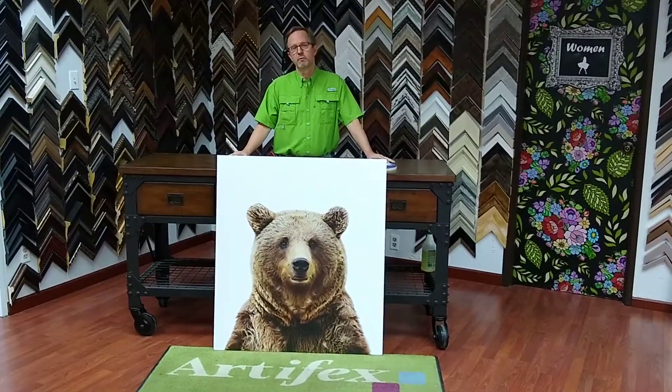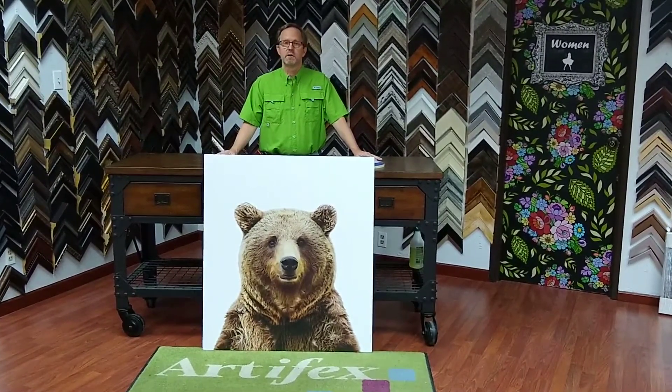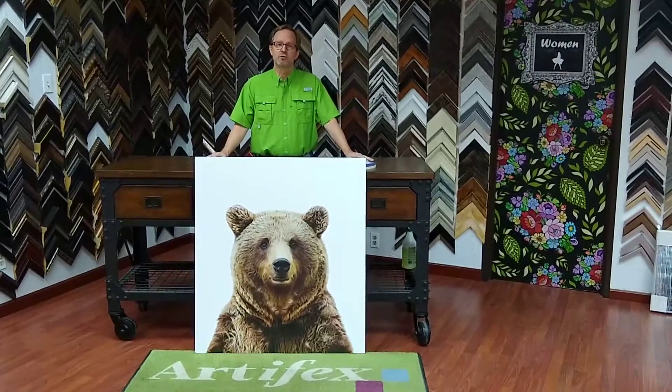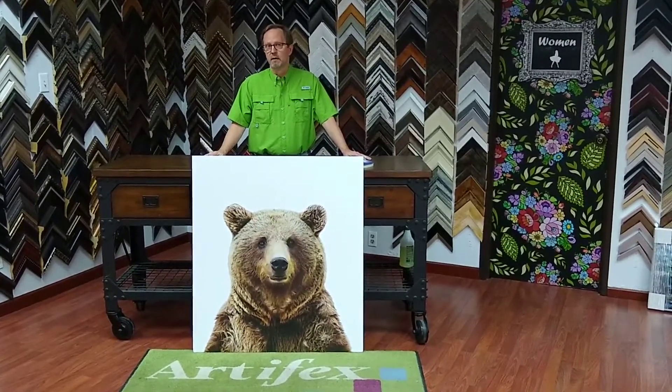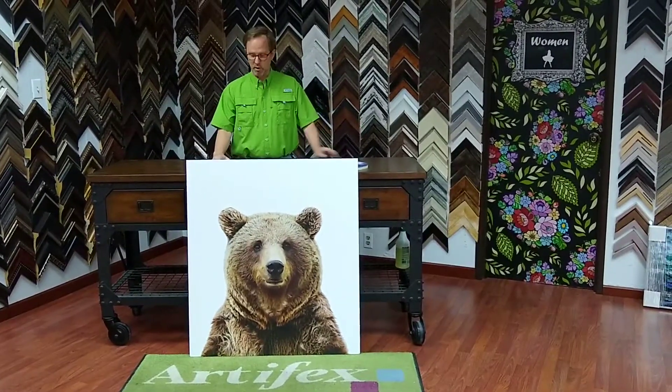This week in the Frame Shop we produced this bare print on a wood panel. This is an interesting project because the client purchased this as a digital download from Etsy, and we produced this in preparation for this project.